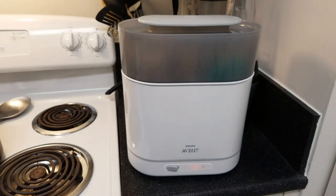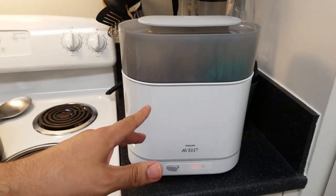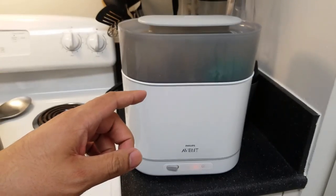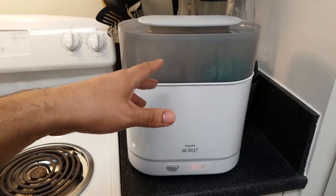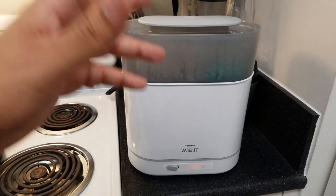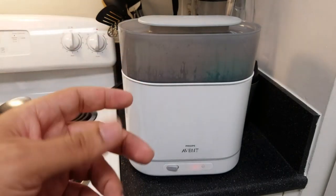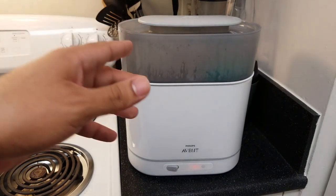The manufacturer includes a two-year warranty, so if you have any problems you're covered. As for my overall thoughts: this is a nice product — it sterilizes your bottles and accessories really well. You're not supposed to put in dirty bottles full of milk; this is meant for after you've already washed them, when you want to kill the remaining bacteria. This is probably a product for germaphobe parents who want to go the extra mile.